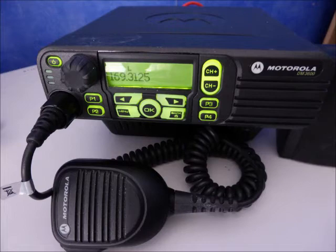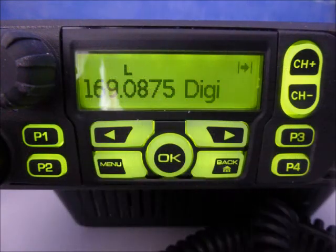Test location three, digital: one, two, three, four. Test location three, analog: one, two, three, four.